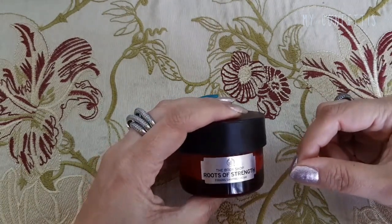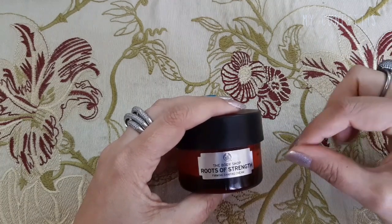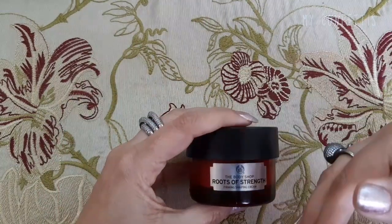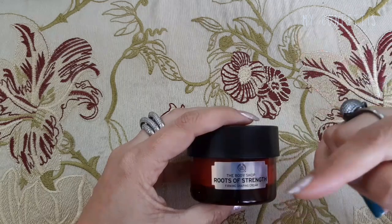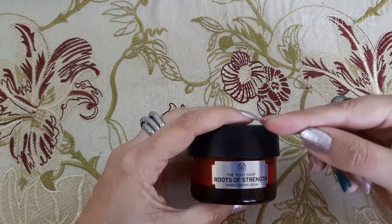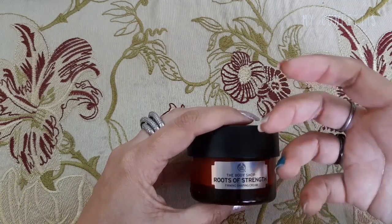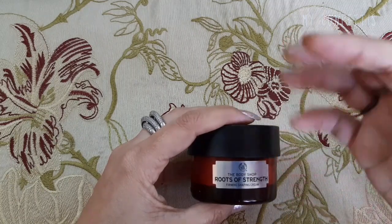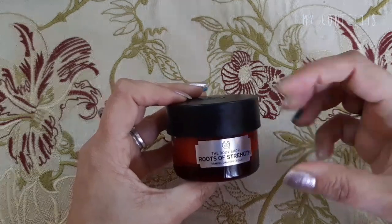Pomegranate वाली range मैंने दो-तीन साल use की night cream के तौर पर, but frankly speaking उससे मुझे कोई फ़र्क नहीं पड़ा था — इसीलिए उसे discontinue किया, उसके reviews भी अच्छे नहीं थे। अगर उससे compare करूँ तो यह Roots of Strength too good है — आपके pores बंद होते हैं, skin पे glow आता है, skin बहुत अच्छी feel होती है। This is the product to go and buy and invest in it.